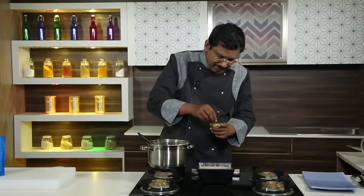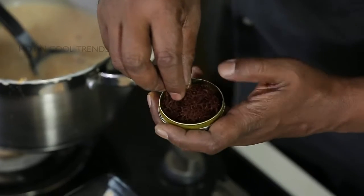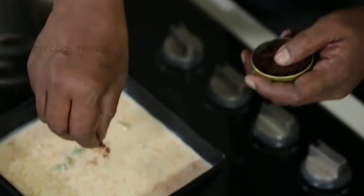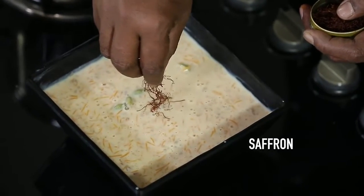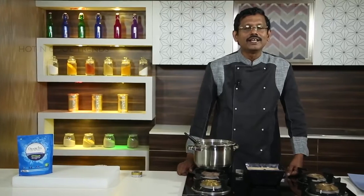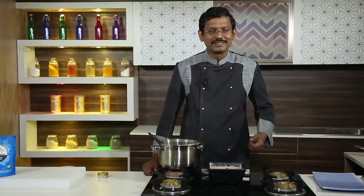I want to add some saffron to give a nice flavor and a good look. Pearl millet carrot vermicelli kheer is a very good dessert — a healthy, diabetic-friendly, and low GI dessert.